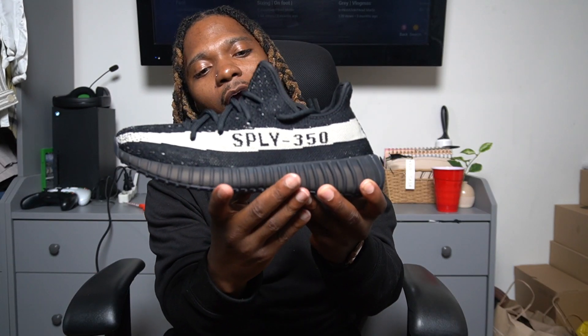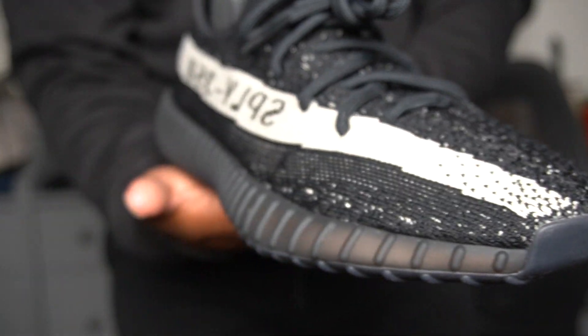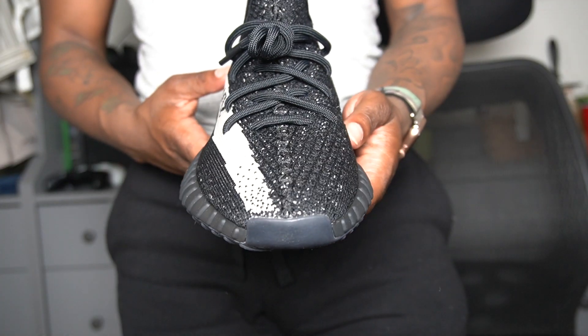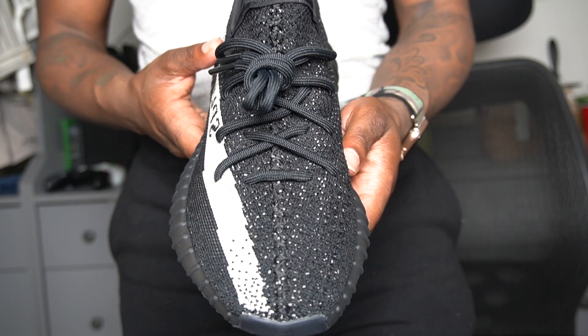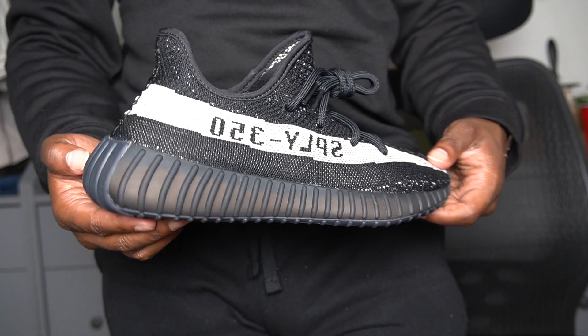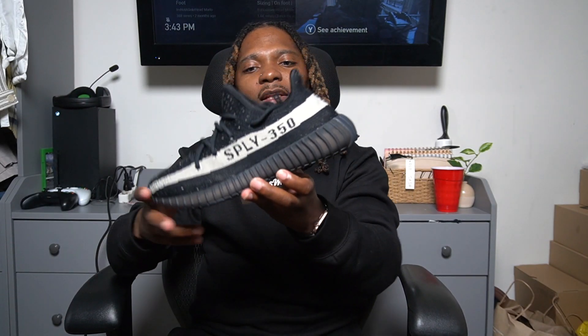We got this all-black shoe with what I want to say is a knit material upper, and we got speckles — you can see a bunch of cream hints in there on the shoe, which makes it a nice little touch. It makes it not a completely all-black shoe — more like an all-black shoe with a little pop to it. Then we got the 'SPLY-350' stripe going around the side, wrapping around to the back and fading out. I think this is a hard sneaker — that's my first 350.